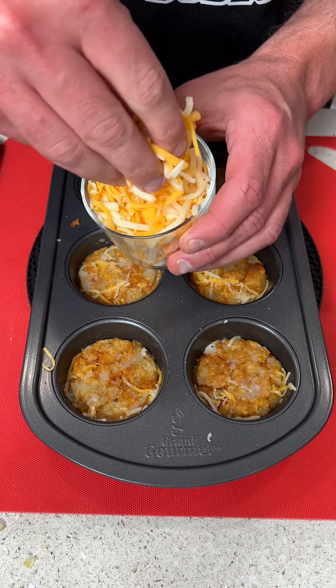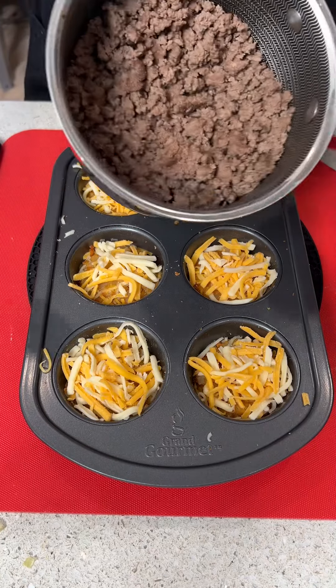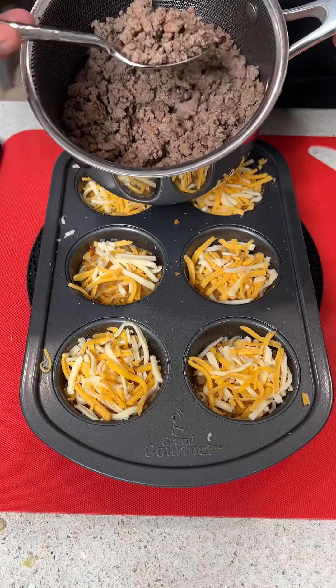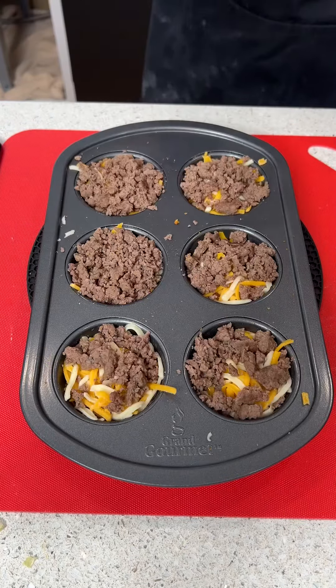Now we're going to take some triple cheddar blend and put a generous amount in each cup — the tin was pre-greased by the way. Then we have some pre-cooked ground beef and we're going to go ahead and put a generous amount of that in each cup as well.